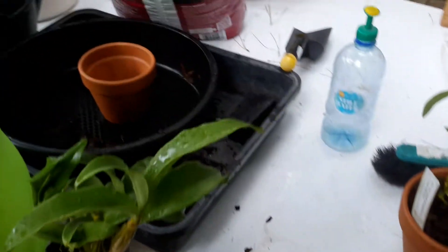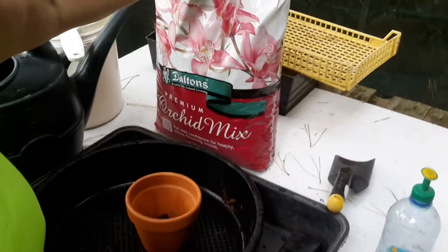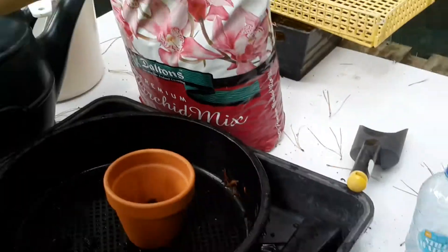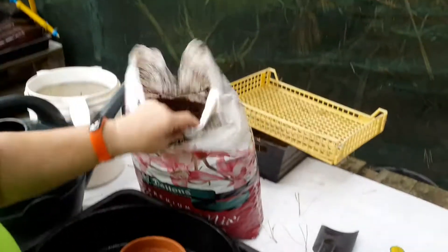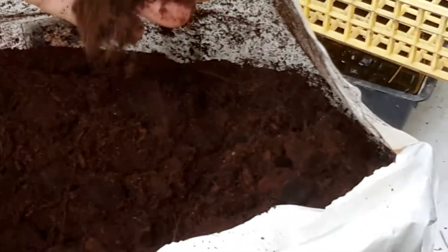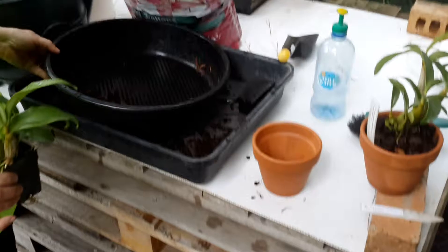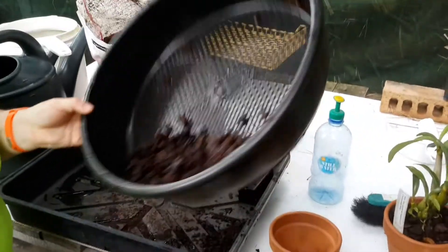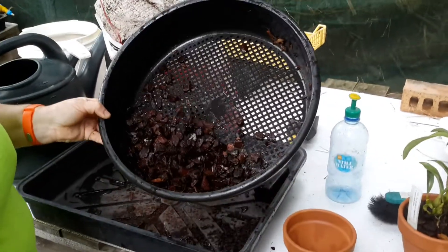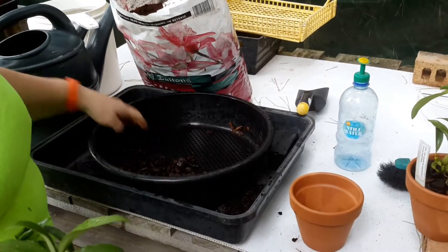I'm using this orchid mix, which is premium Daltons that we buy at our local DIY store. But I think it sits there for a very long time, because when I opened it up it had literally started breaking down already — which is crap, really. So what I've done is put it in a sieve and rinsed it all off, rinsed off all the broken-down bits and small bits, so I've just got the larger bits left in there.